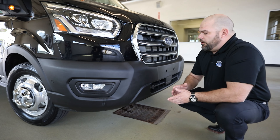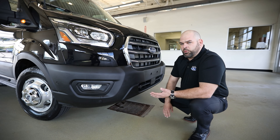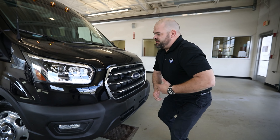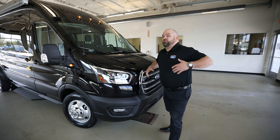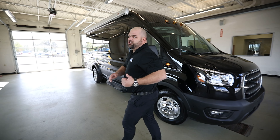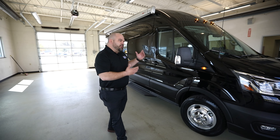Your towing capability on a van like this is going to be north of 6,000 pounds. You're going to have all kinds of different ways to look through the vehicle and make sure you're getting the right product. A good place to start is at transitbodydecoder.com.